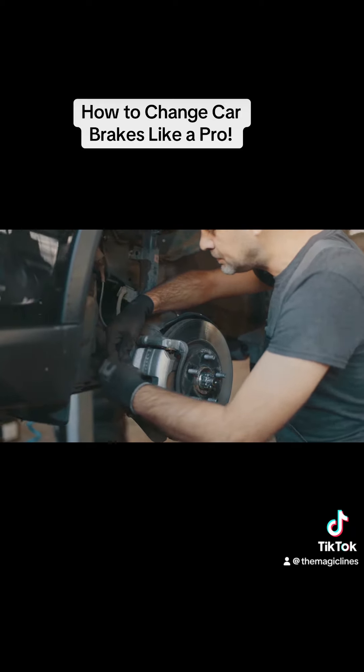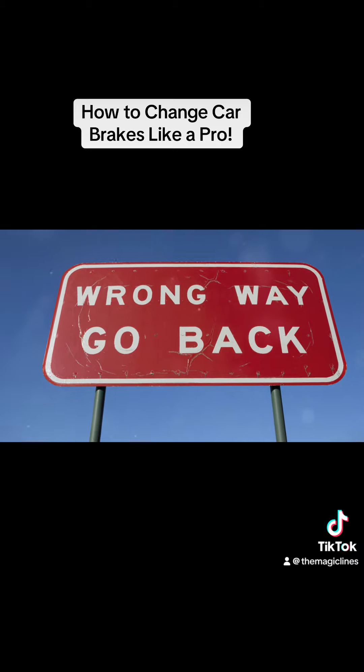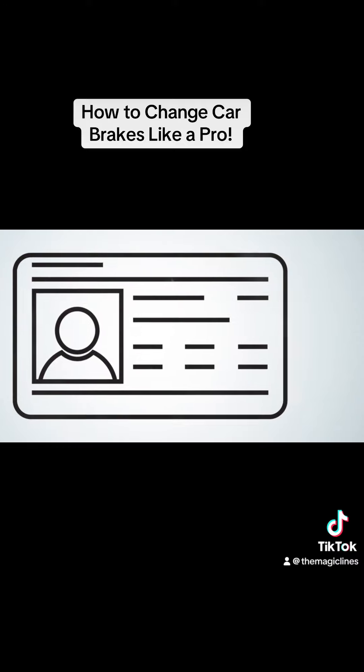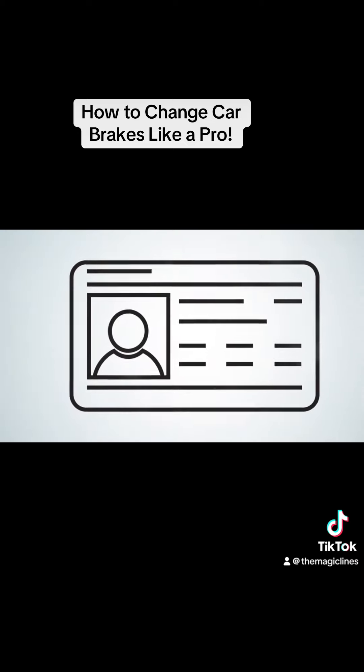This helps reduce noise and ensures smooth operation. After everything is reassembled, pump the brake pedal a few times before driving — this helps seat the new brake pads and ensures they are working correctly. And there you have it: a complete brake change done like a pro. Always test your brakes in a safe area before hitting the road. Safe driving and happy DIYing.